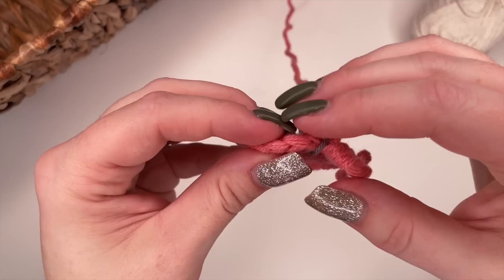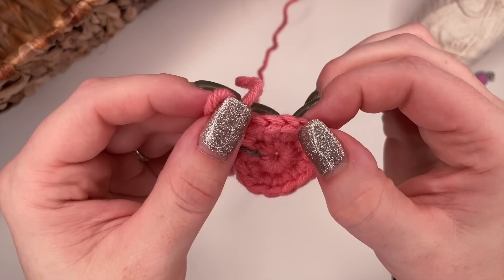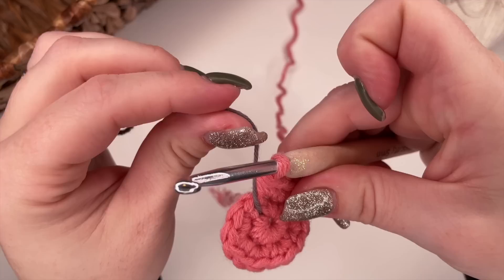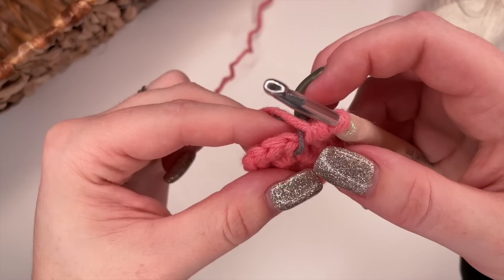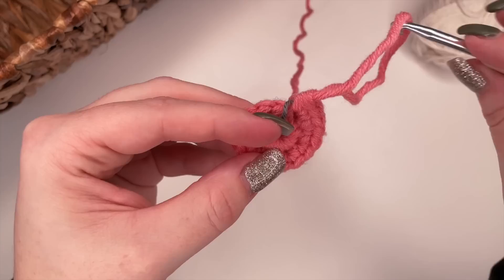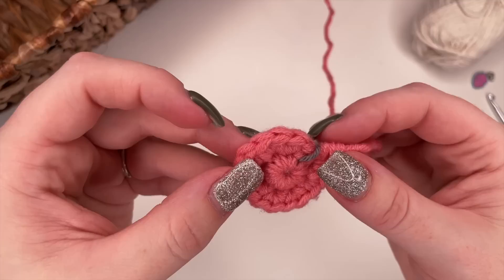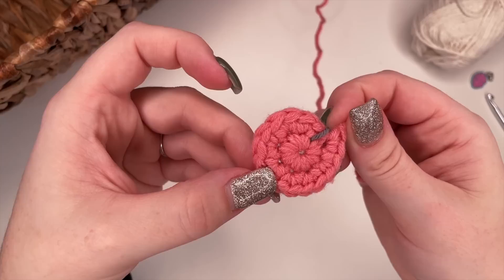Let's make sure we have the correct stitch count. Each V shape is one stitch: 1, 2, 3, 4, 5, 6, 7, 8, 9, 10, 11, 12, 13, 14, 15, 16. With our scrap yarn stitch marker, just fold it over and continue to the next row, crocheting right over it. Once you've completed your project, you can pull this yarn tail right out and you'll never know it was there. That is how we create a magic ring and crochet into it. I hope this tutorial was helpful — let us know in the comments if there are other tutorials you'd like to see. Have a great day and we'll see you in the next one. Bye!